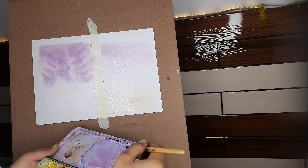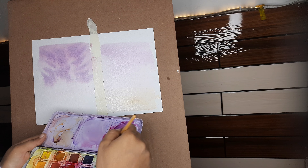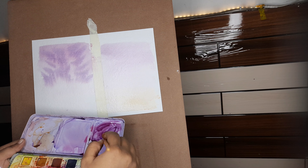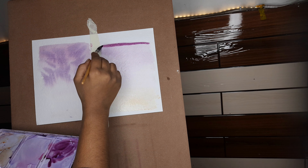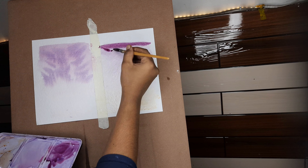Now I'll take a little color and add ultramarine blue and crimson red to it, but I won't use water at all. I'm going to make a very thick color here because my paper already has water on it — if I add more water it will spread. Now I apply the strokes.